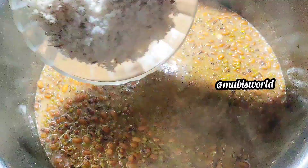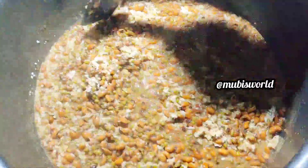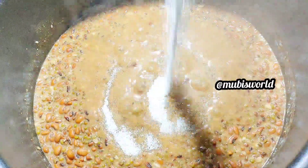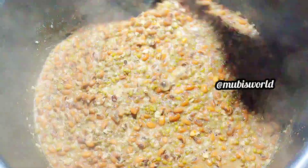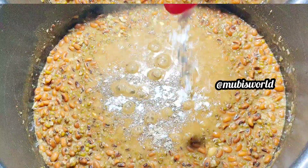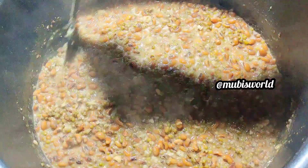Mix it in. Add milk powder and mix it in well. I will add sugar to the milk and mix it a little bit. I will add salt to taste.